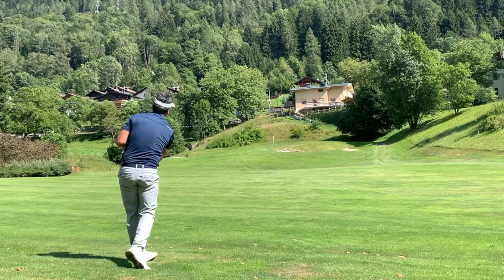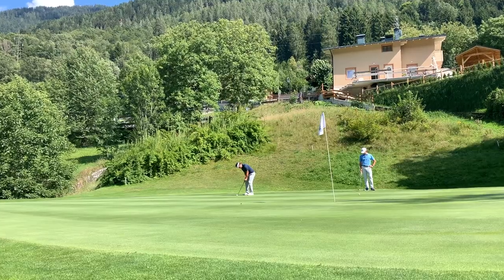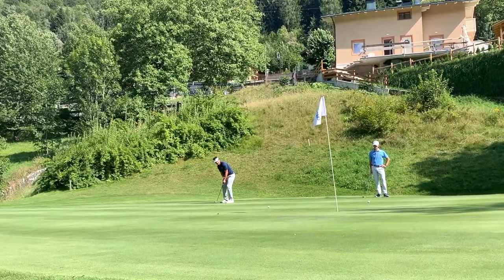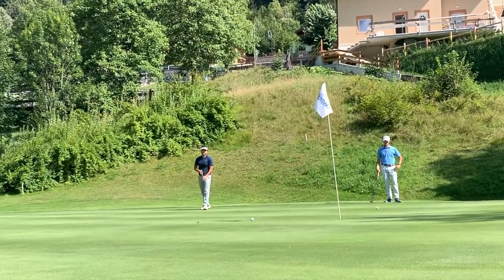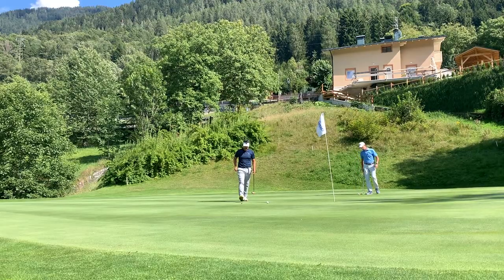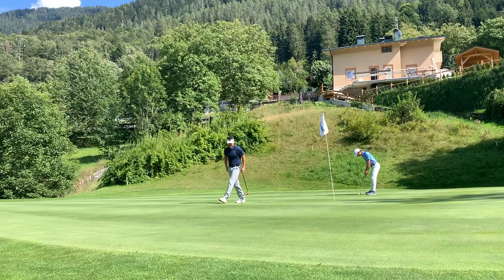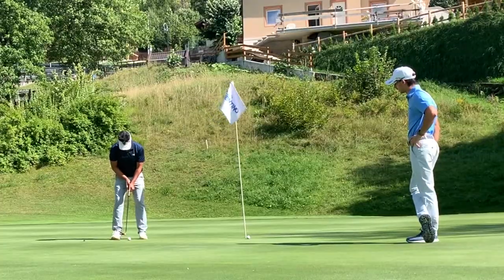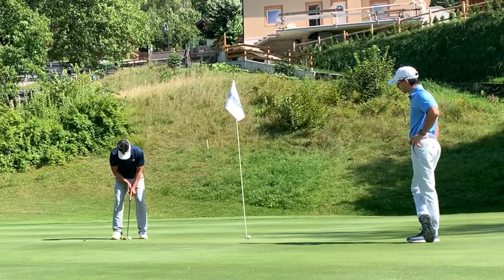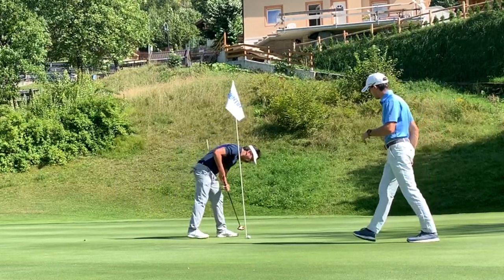I kept it low so it checked a lot, but the ball was below my feet. This was a really poor putt — my putting is really affecting my game. I had a putt for par and kind of put myself in trouble for no reason. I hit the putt okay but missed the line completely, so I bogeyed this hole.